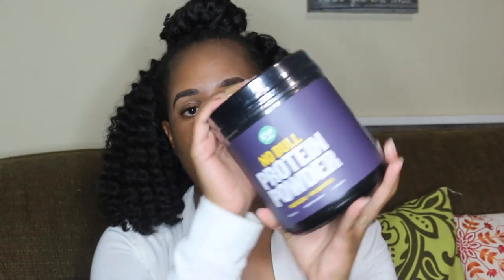Raw Barrel was nice enough to not only send me one, but they sent me another one that is completely sealed to give away to one of you guys. So yes, I'm doing another giveaway — one of you is going to win a full container of this protein powder. Stay tuned and I'll let you know how to enter.